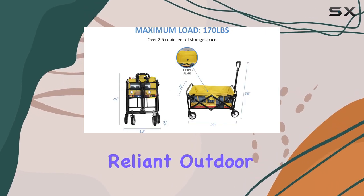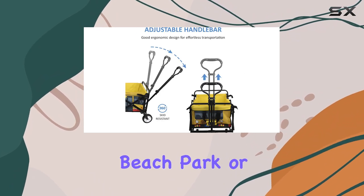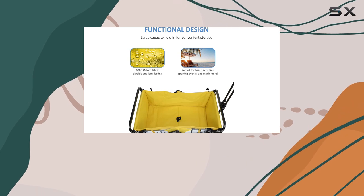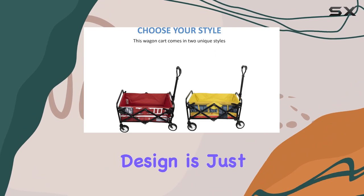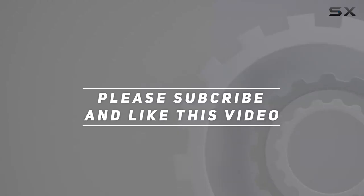Overall, this Reliant outdoor collapsible wagon is a solid option for anyone looking for a convenient way to haul gear to the beach, park, or even sporting events. The ease of setup and the large capacity make it a winner in my book, and the fun school bus design is just a bonus. Check out the video description for an updated price, and thank you for watching.